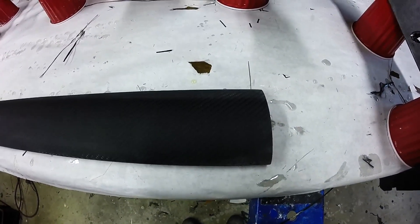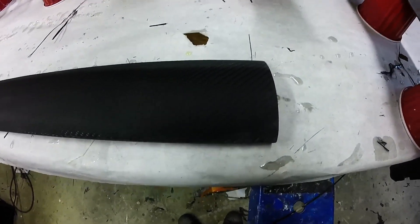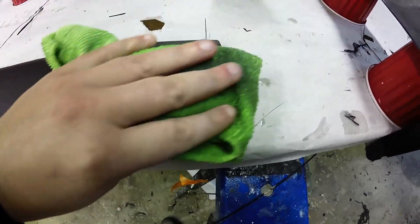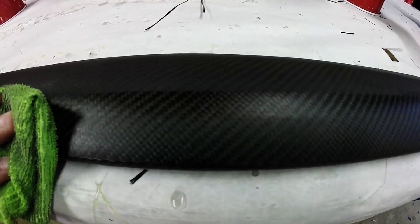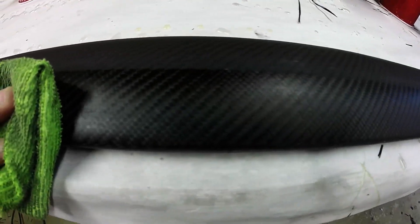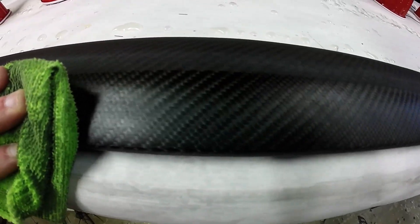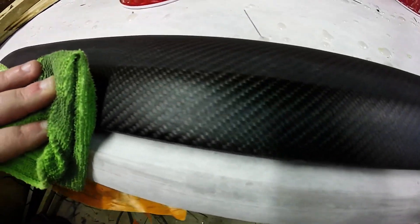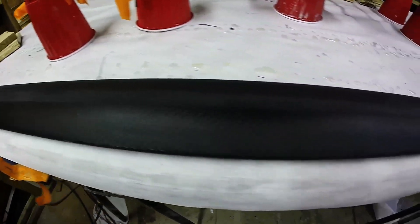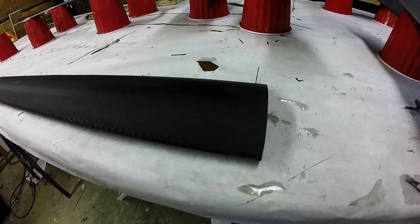I've sanded all the edges off. I'm just gonna give it a wipe with the lacquer thinner and show you the clean edge. So nice clean seam. Now I'm gonna give it the final resin and then it'll be ready for final sanding and then clear coat.